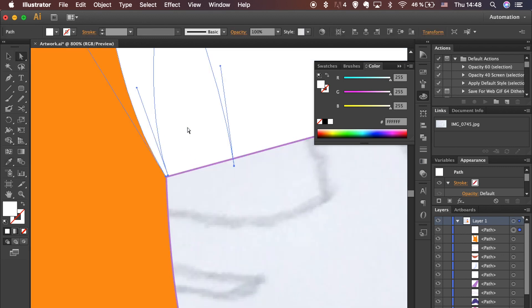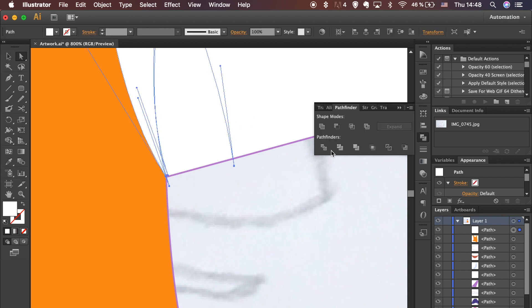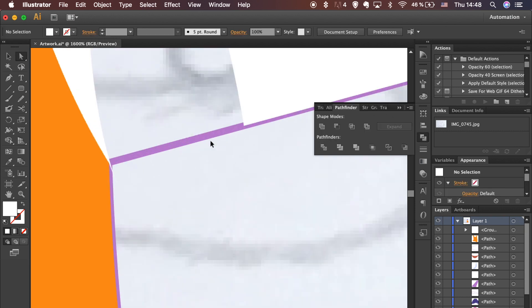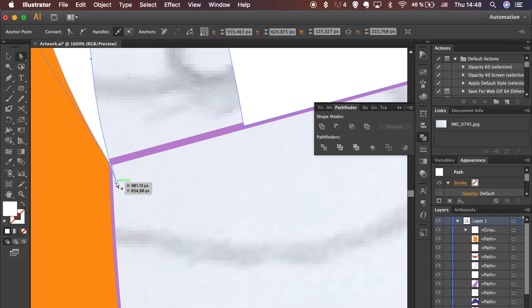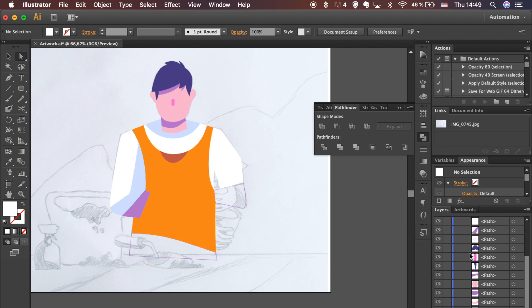I failed to divide the shape on the first try. That's because the path was too short and hadn't crossed the main shape. Let's fix it now and keep this in mind for next time. Divide it and remove the smaller shape by selecting it and hitting the Delete key. Adjust the position of the anchor point by moving it with the Direct Selection tool.